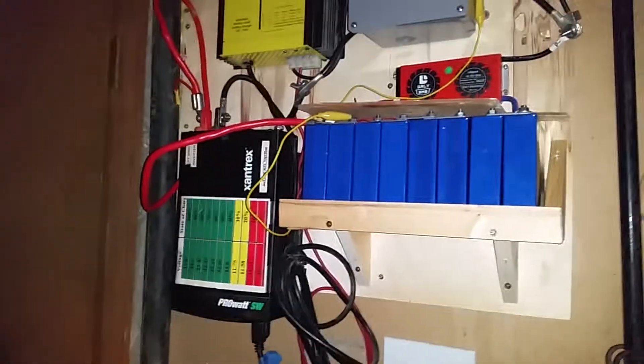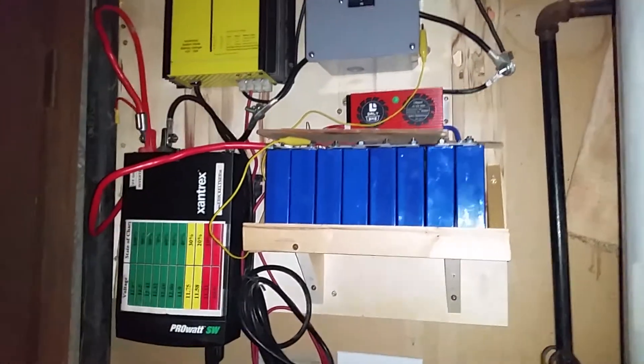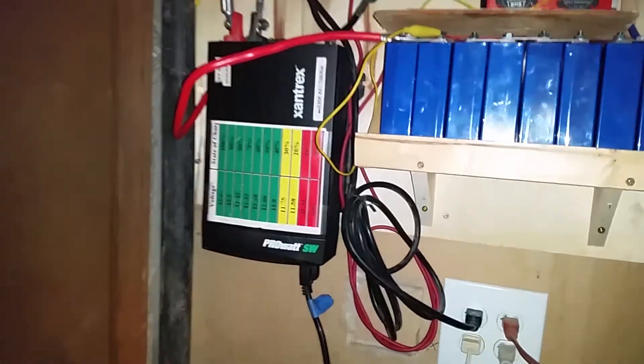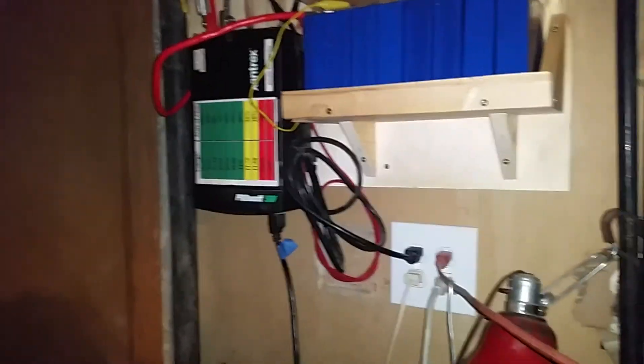I charged them up about 20 or 30 percent before I came over here. Here's the setup — got a little board to protect the terminals there. This is inside a garage, kind of a basement-garage situation.